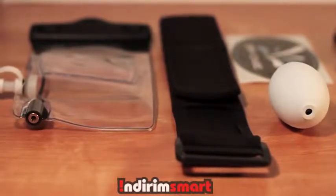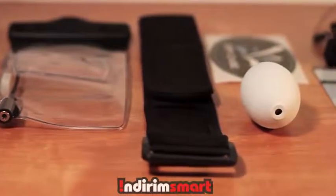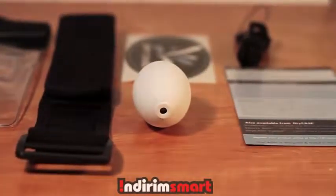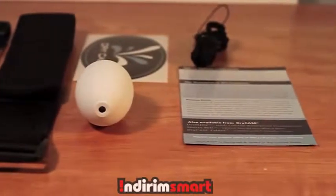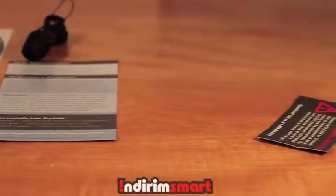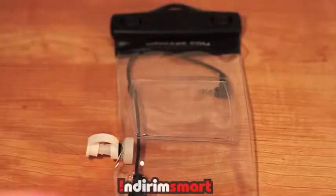This case is a waterproof vacuum seal, and I'll get into what it does later. What you get is the actual Dry Case, which has a headphone and mic jack, a buoyant neoprene armband, a durable lanyard with a clip, and the vacuum pump.